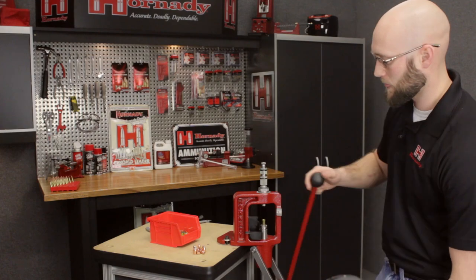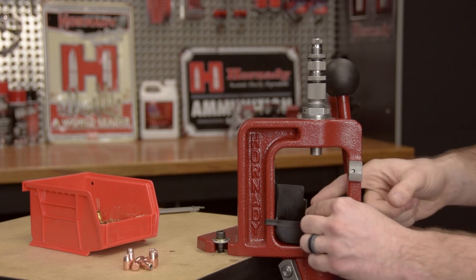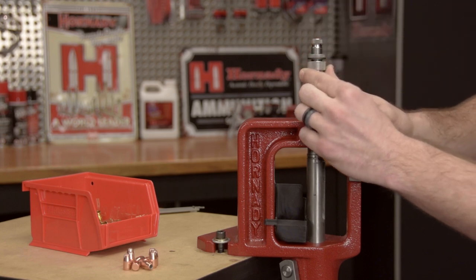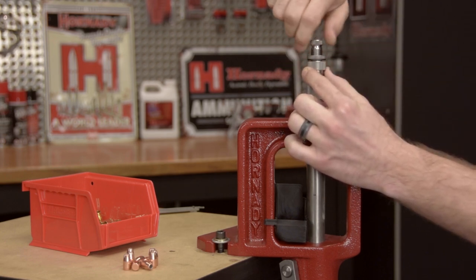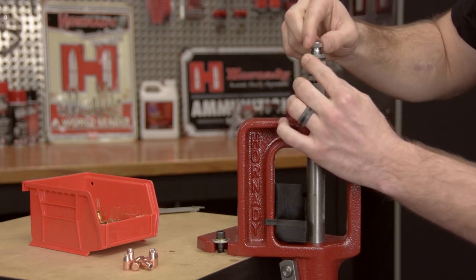At this point we're ready to establish the bullet seating depth. Today we're using a 147 grain XTP. We'll seat it into the case and run that into the die. Take your bullet seater adjustment screw — careful to hold the crimp adjustment screw — and thread it down until resistance is felt. That resistance is the seating stem contacting the bullet.